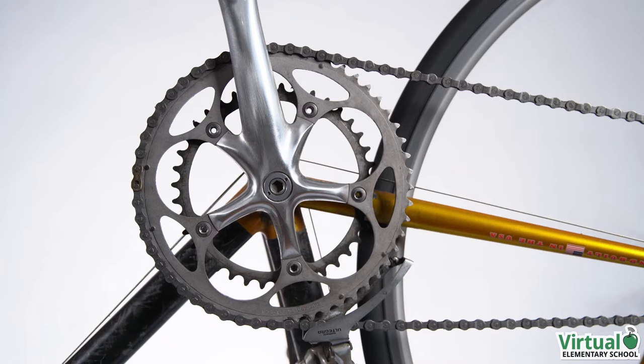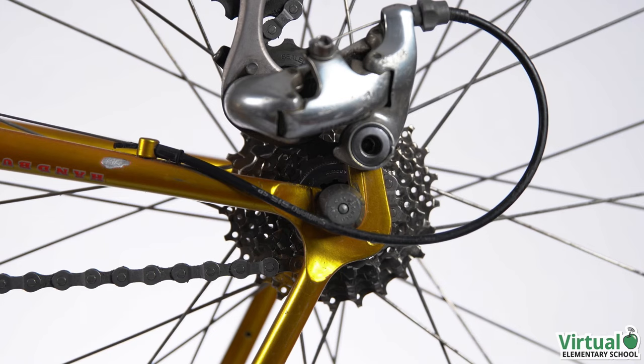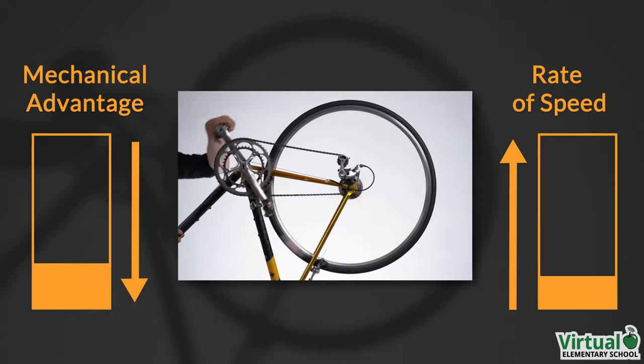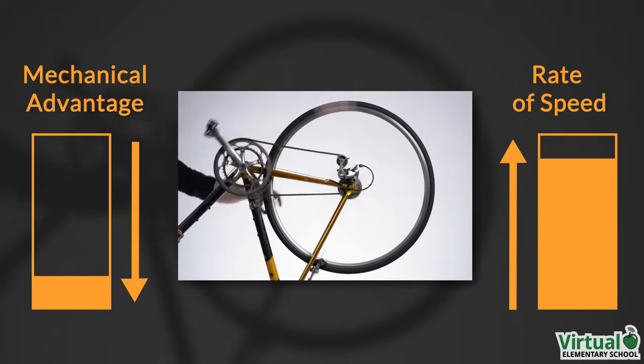The bicycle selects the largest gear on the front sprocket with 53 teeth and the smallest gear on the back sprocket with 12 teeth. When the bicycle is in a higher gear, there is less mechanical advantage but a higher rate of speed. We can move quickly along a flat surface.